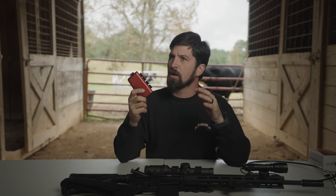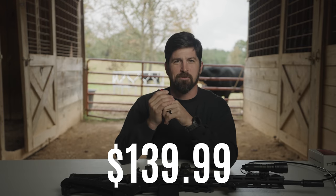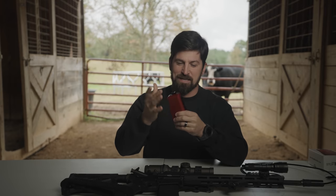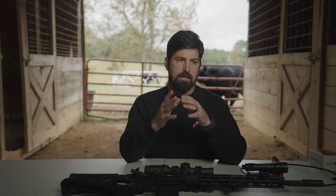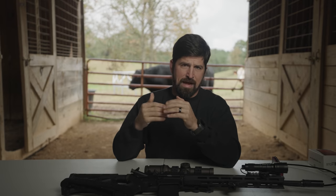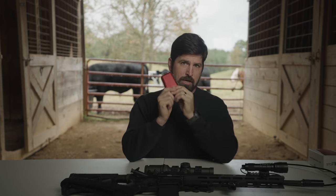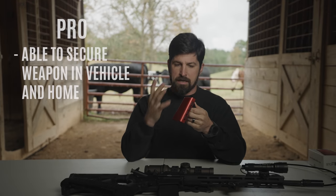This is way, way less expensive than a big gun safe. The gun safe is going to be a far more secure option — it's also going to be a little bit slower depending on your setup, not as quick of access. Another thing you can do is just hide it in your vehicle and hope for the best. That's what I've been doing up until this point, and now my truck gun has one of these. That's a pro — it's a way to secure it in your vehicle.